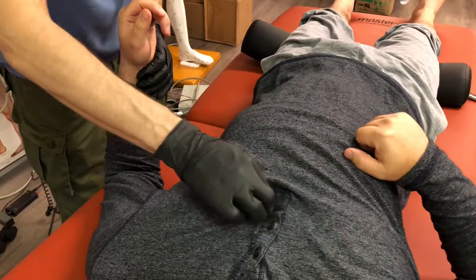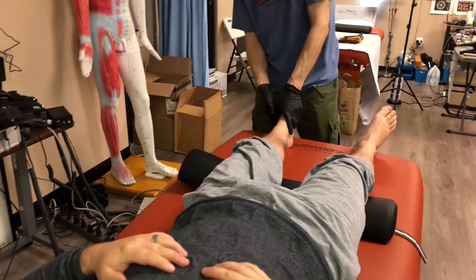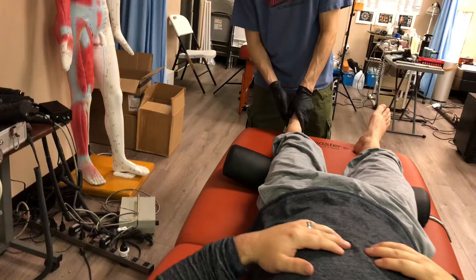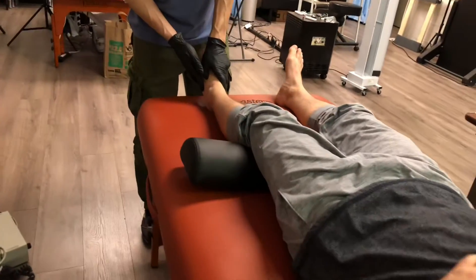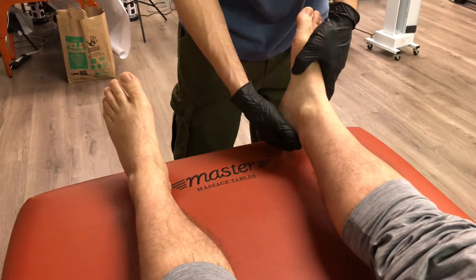That one right there — Danjong, CV17. So usually to open up CV17, I just go to Gallbladder 41. I'm already kind of getting a reaction at that point. I don't know if he's just reactive at the chest, but we'll check.